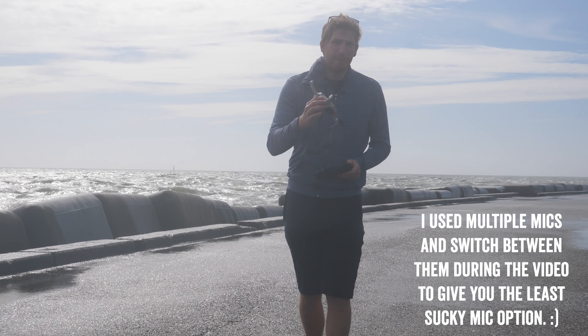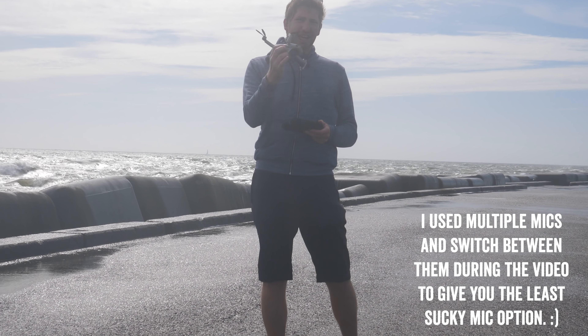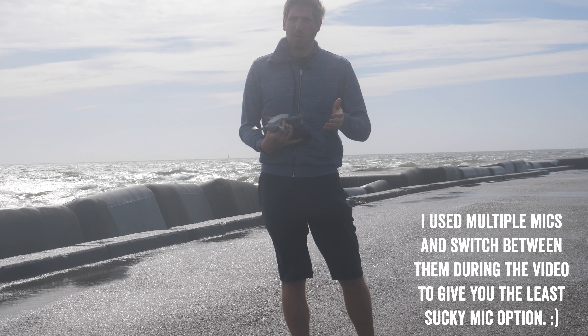A quick note ahead of time — it's possible it may be hard to hear me. And the camera may get a bit fuzzy, not from the one up in the air, but that ground camera because of the water spray.